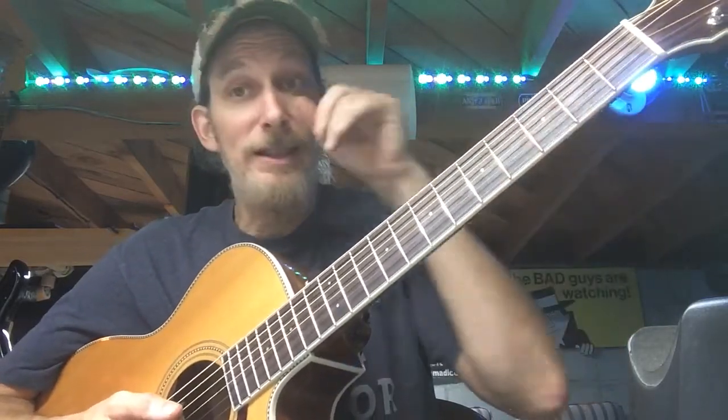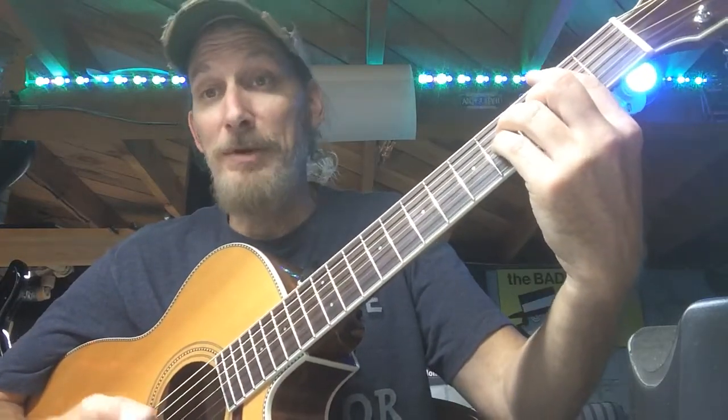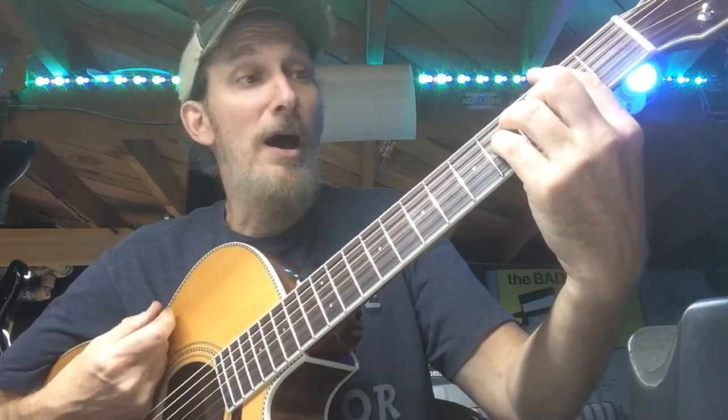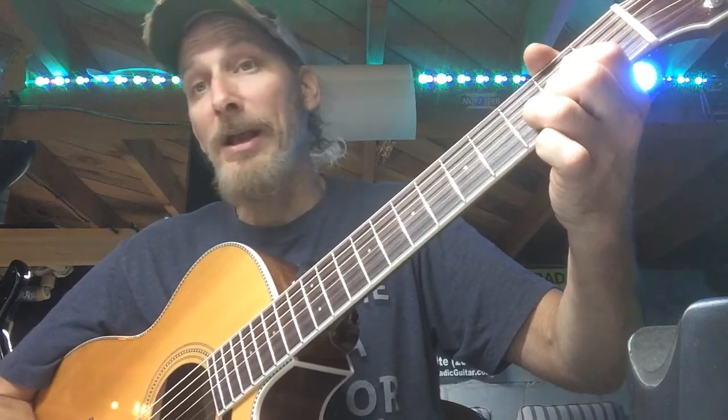In a lot of the sections, what we like to do in my band — and in particular when I'm doing it alone because we don't have a drummer — is we can just strum half notes: one two three four, one two three four. Half note, half note, whole note, three four.